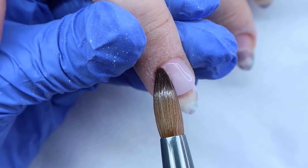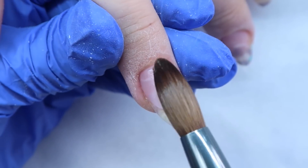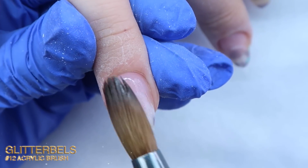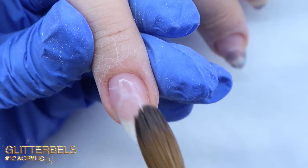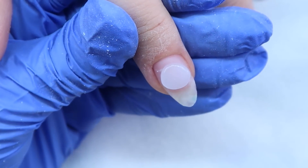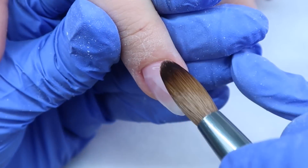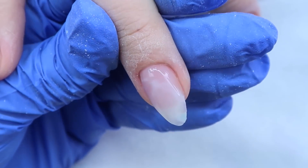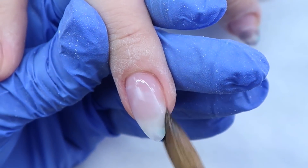I'm building up three of the nails because I'm going to be using a gel polish on those nails. The brush I'm using here is my Glitter Bells number 12 brush — it's my new favorite brush, I absolutely love it. I applied one thin layer of the clear acrylic and then added another layer to build it up a bit more and create my apex, because when I just do clear sometimes it can go a little too thin.